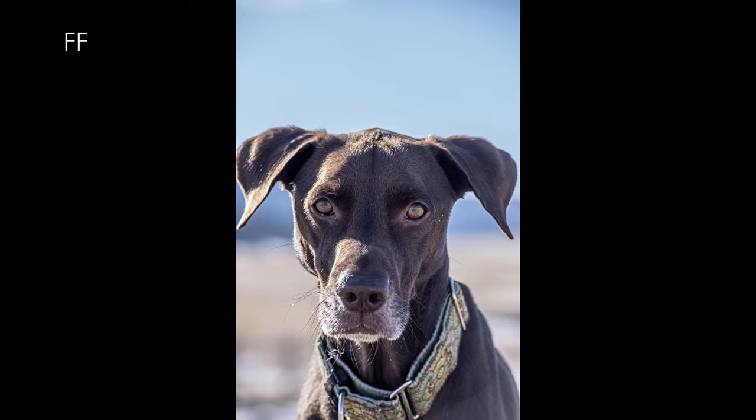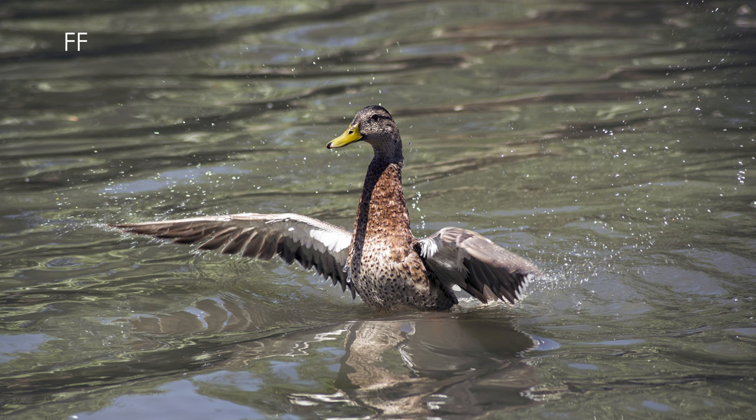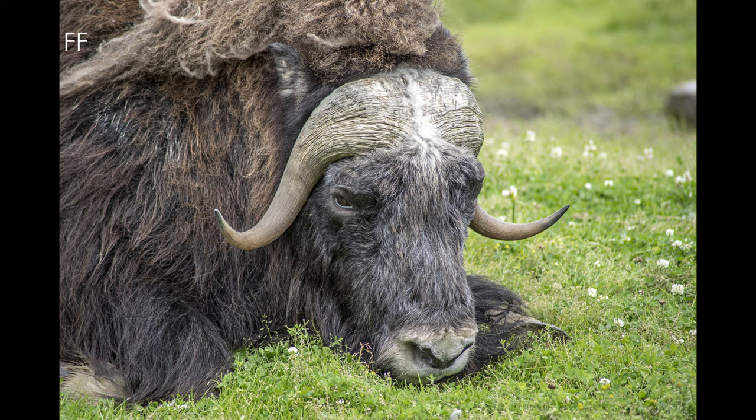This lens was branded Quantaray. To the best of my knowledge, Quantaray doesn't — or didn't, I'm not sure if they're still around — make their own lenses. They would rebadge lenses from other makers. This specific lens came in two versions, made by either Sigma or Tamron, and potentially there are also two versions of the Sigma lens.